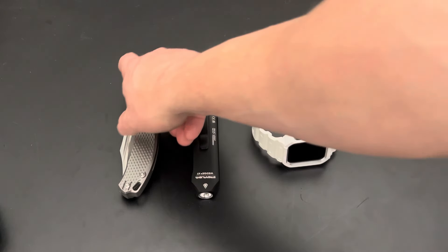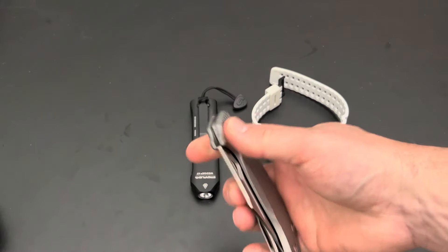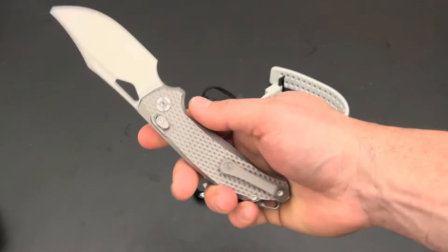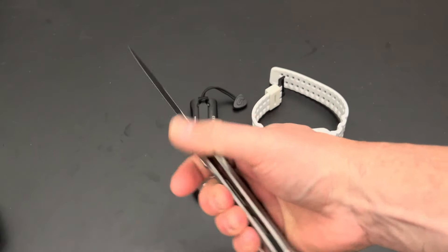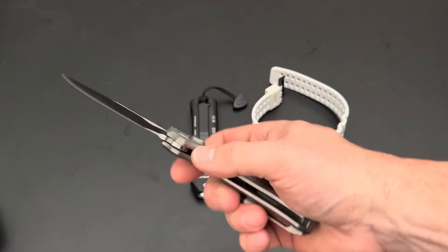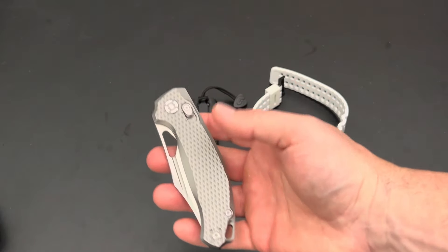Number three would be my knife, because it's essential. I use it every single day and always have one on me. None of these other items can cut stuff — your phone can't cut things, you need a cutting instrument. That could be a multi-tool or whatever you want. I don't use multi-tools a lot, but I always have a knife on me and I always use it. So number three would be a knife.